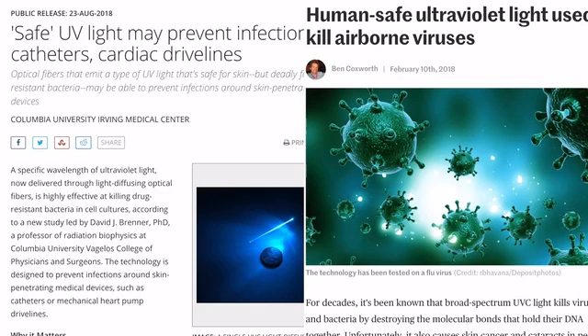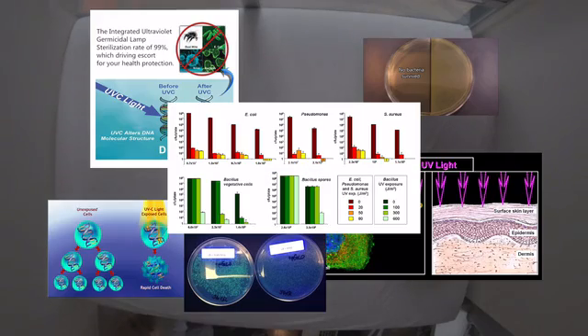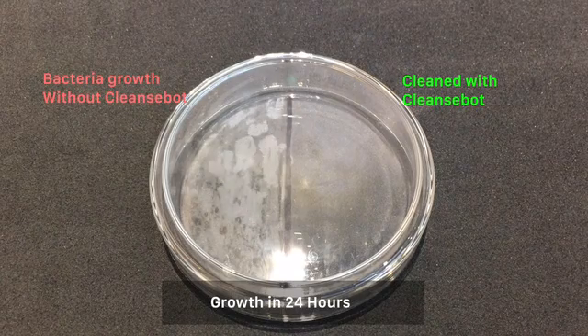Experts at the National Institute of Health, Columbia University and TIME, as well as many others, have shown how UV-C light kills 99.99% of bacteria, germs and mould and can even fight the spread of airborne viruses.